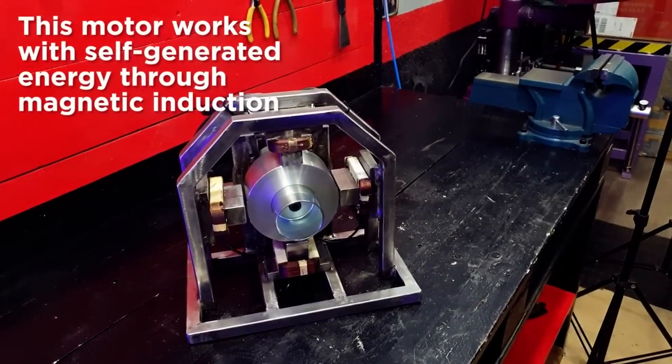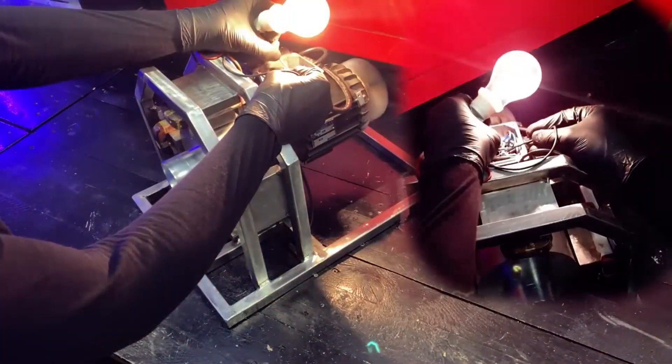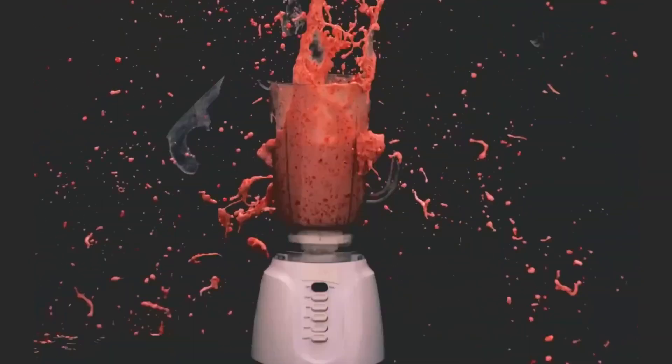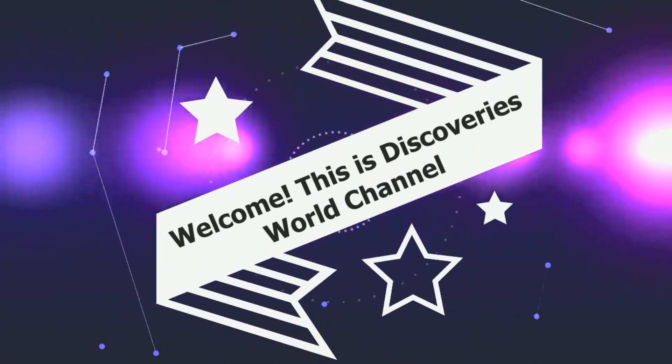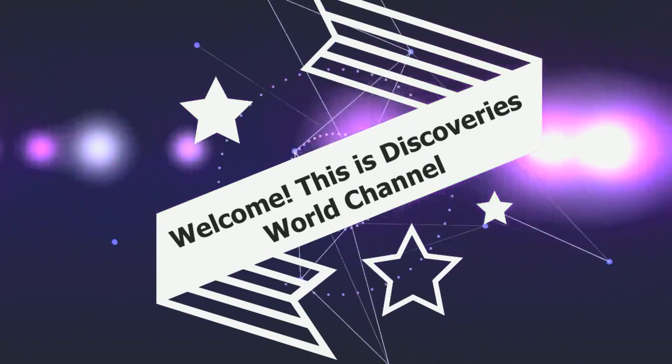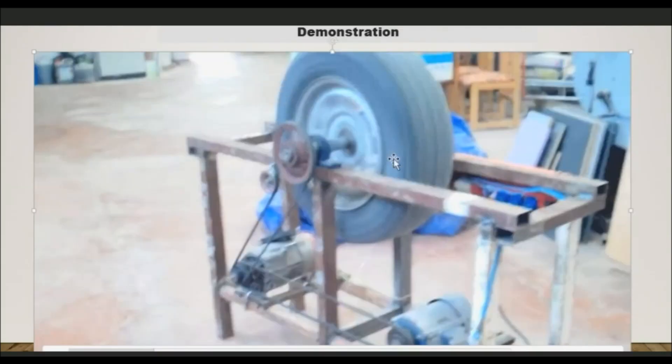Welcome to the production, this is Discovering World channel. If you observe, this is a flywheel made of tire. Now if you observe the speed of this flywheel,